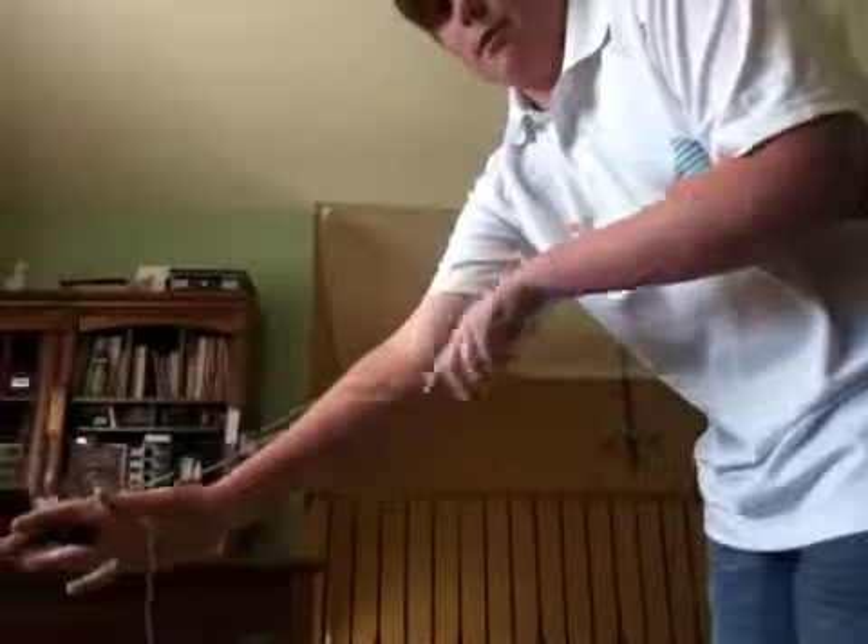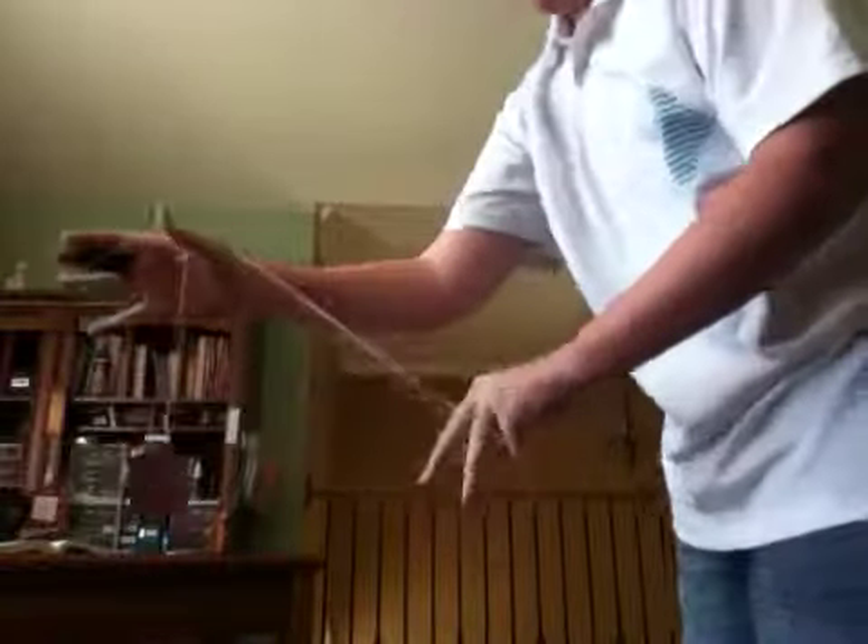So to do this trick, what you want to do is sort of make a slingshot. So it looks like this. I'll show you from the side view of a slingshot shape. For the Rock the Baby, you just want to swing it back and forth in that triangle.